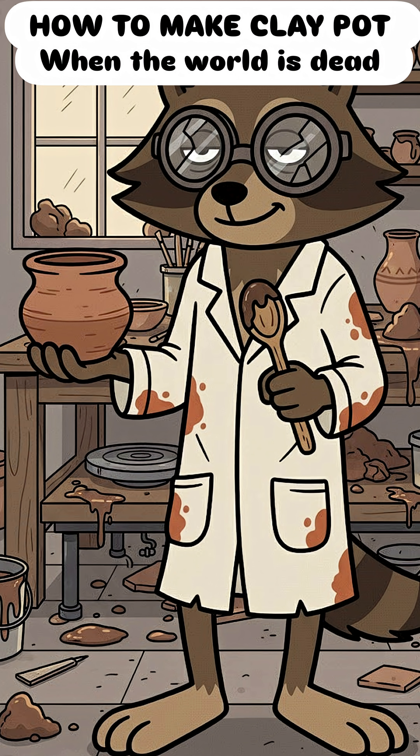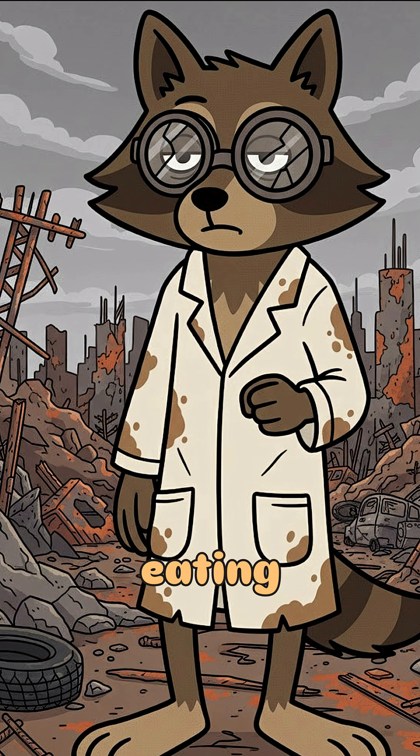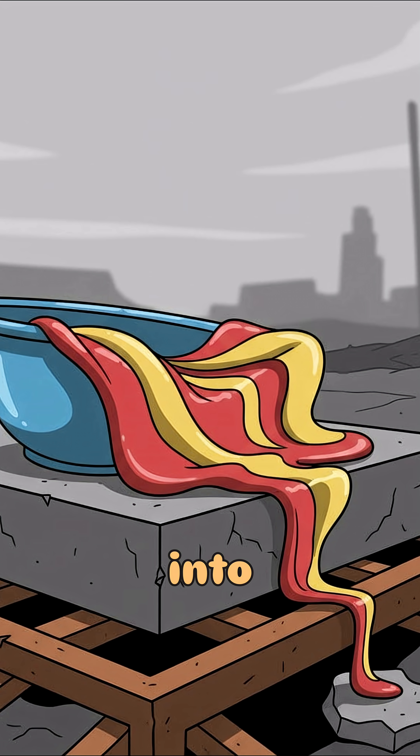How to make a clay pot if the world is dead, your metal cookware's rusted through, and you're tired of eating radioactive rats straight off the coals. Cities are quiet now. The rain hisses acid, the rivers are sludge, and your last plastic bowl just melted into modern art. You need something to cook with, or bury your secrets in. Either way, it's pottery time.